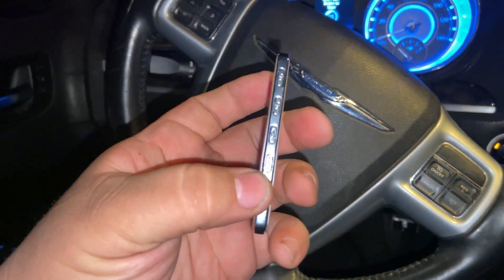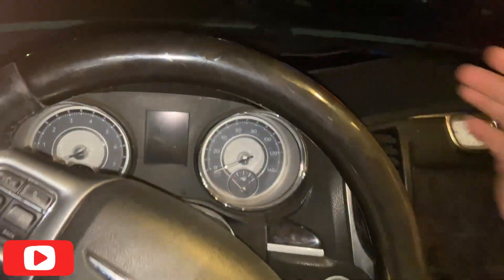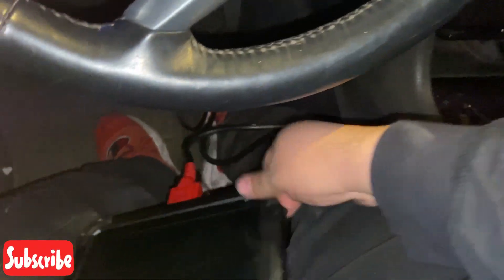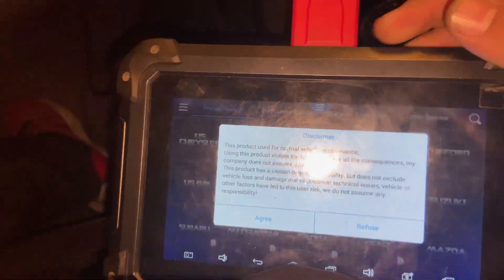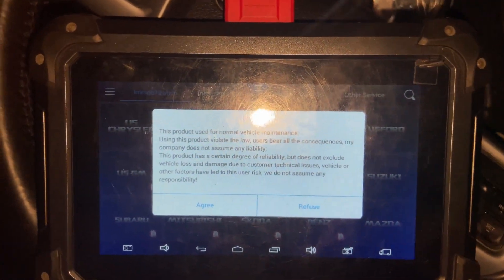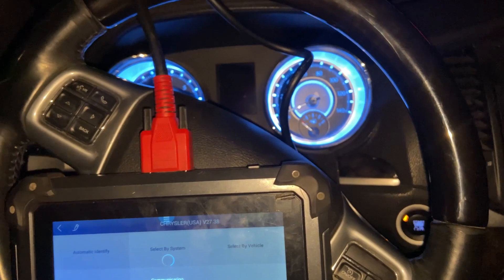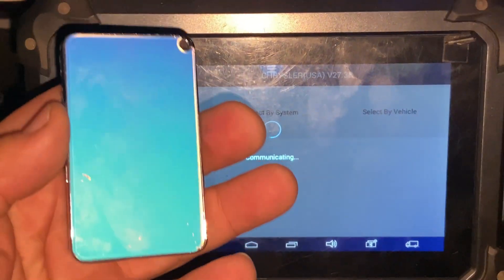We have our key in here. We're going to do this as if it's all keys lost. You can see 'Car Can Be Started' — let's continue. We're going to US Chrysler, accept the agreement, and go to Automatic Identify. It's communicating — and there's our King Card.